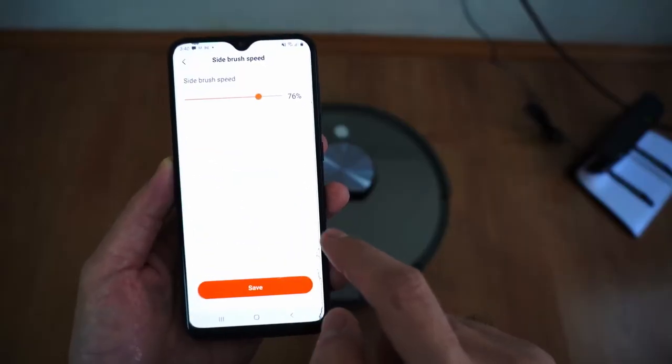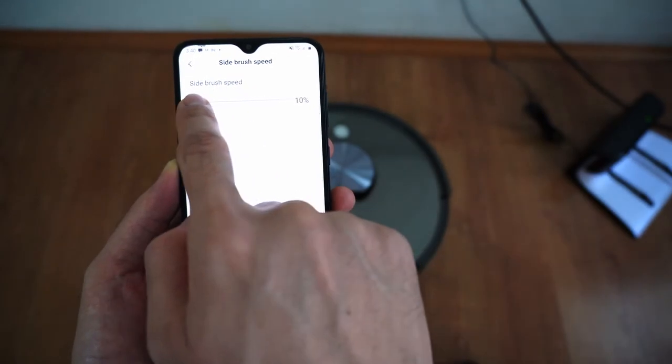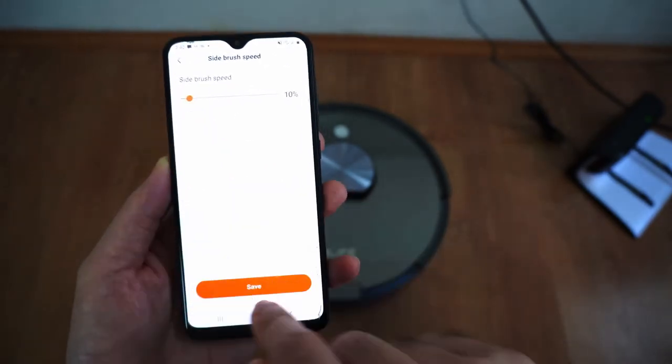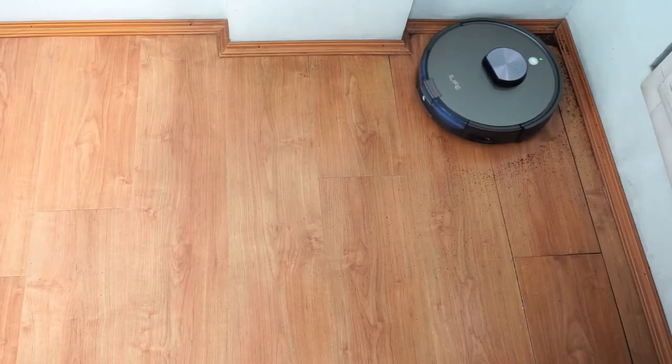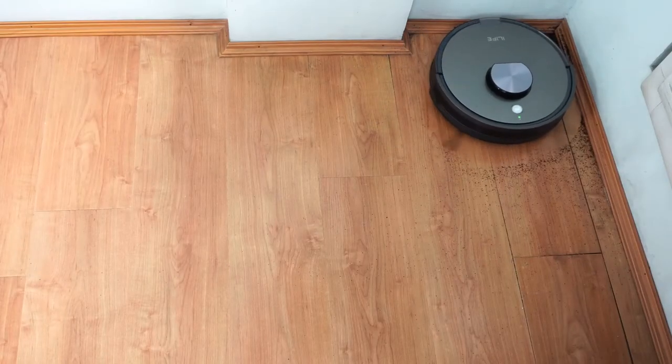One unique feature iLife has is the option to adjust the side brush speed, which is accessible through the app. I keep it at the lowest setting to minimize scattering, as it automatically increases rotation when it detects an object or cleans an edge.